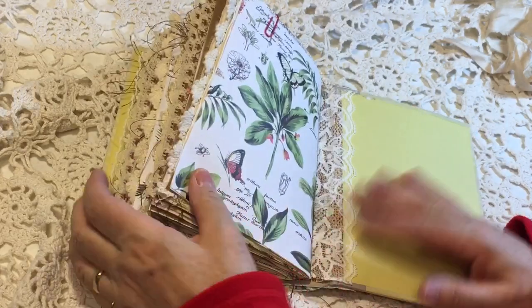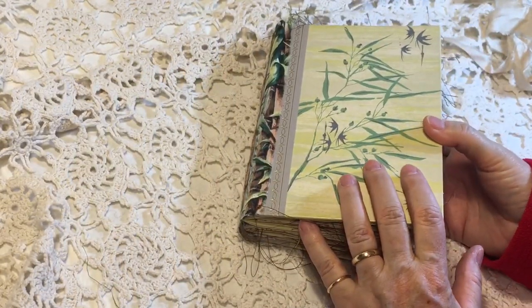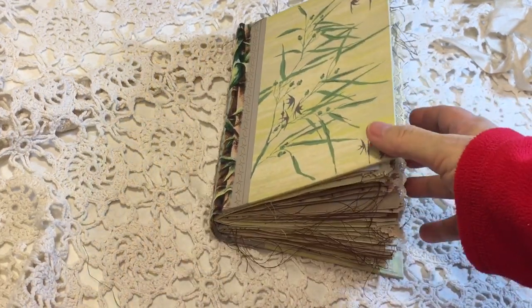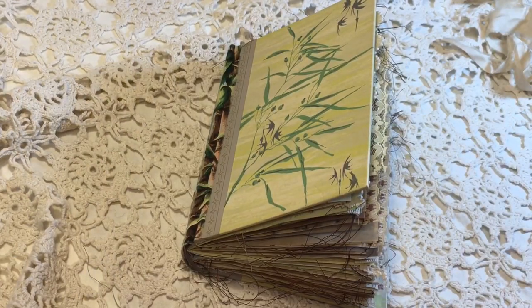And that is the end of the book. So I hope Melinda you will enjoy this book, and thank you everyone for going through it with me. We will just see you next time. Thanks for watching. Bye-bye.